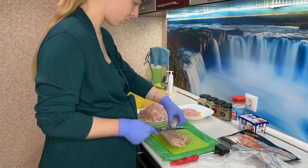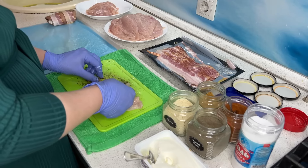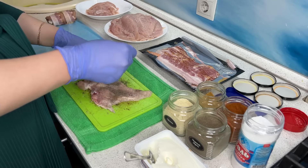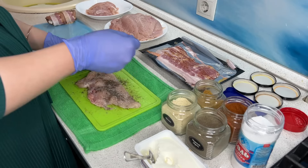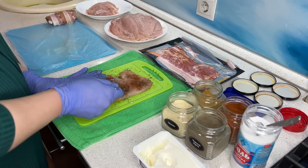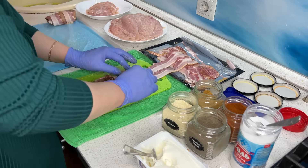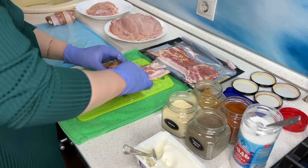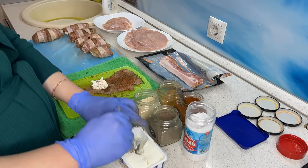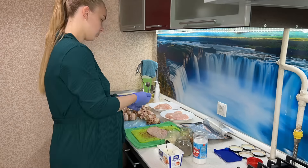Всё очень просто: покупаете куриное филе, нарезаете вдоль, чтобы получились плоские пластиночки, затем отбиваете, посыпаете любимыми специями и солью с двух сторон и добавляете творожный сыр — у меня крем-чиз. Всё пошагово можно увидеть на видео. Ничего сложного: специями посыпали, добавили творожный сыр и просто закручиваете рулетики, добавив бекон снаружи. Убираем в морозильную камеру.